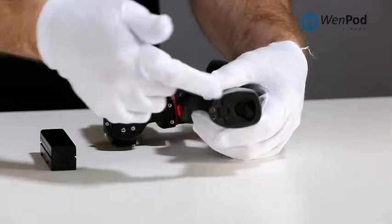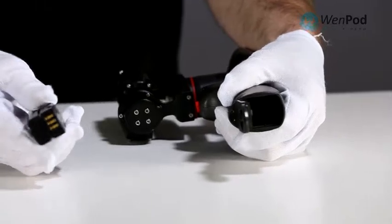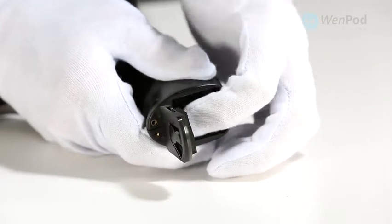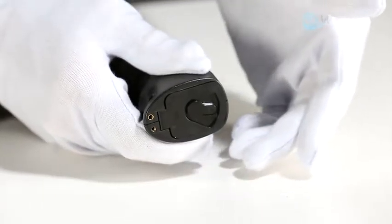Begin setup by installing the battery. Open the compartment on the bottom of the device and insert the battery with the electric contacts going in first. Close the compartment door to secure the battery.